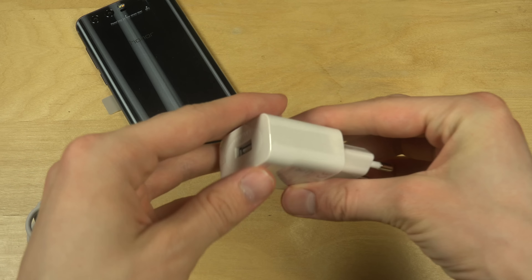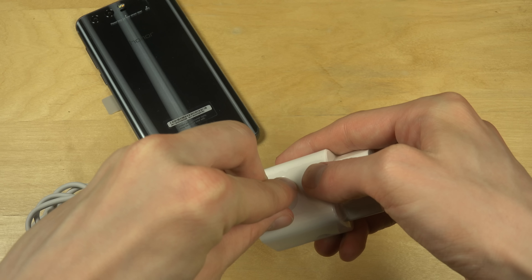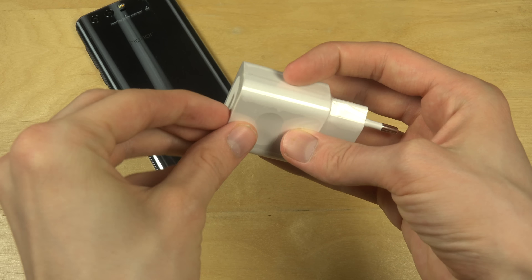It's MHL or USB Type-C, I think. And we have a big, large — what is it called? — one of these things you plug into the wall.